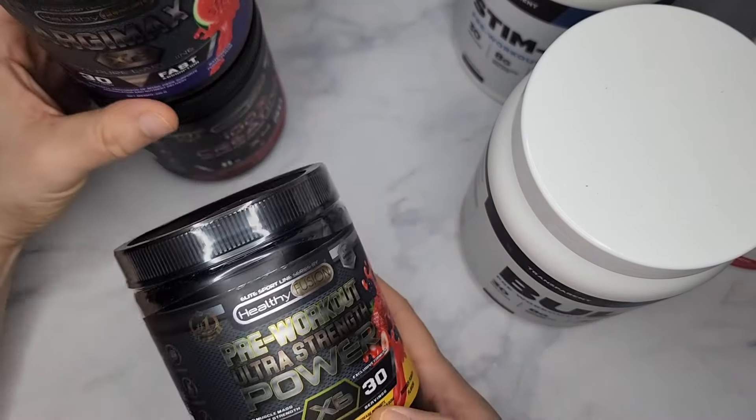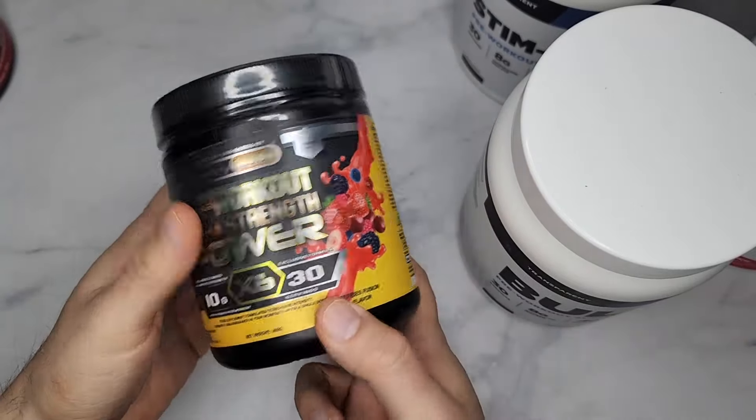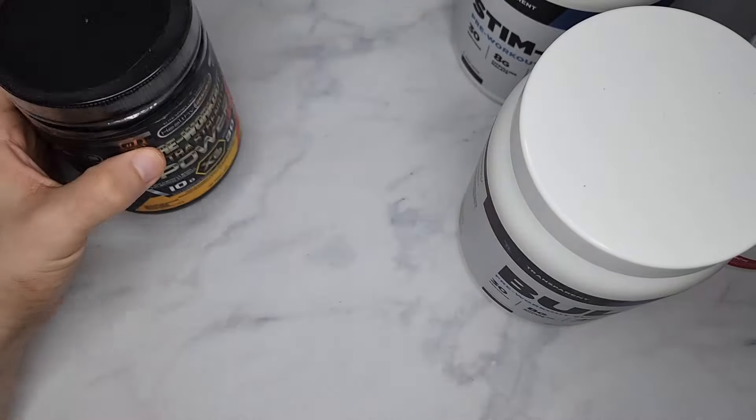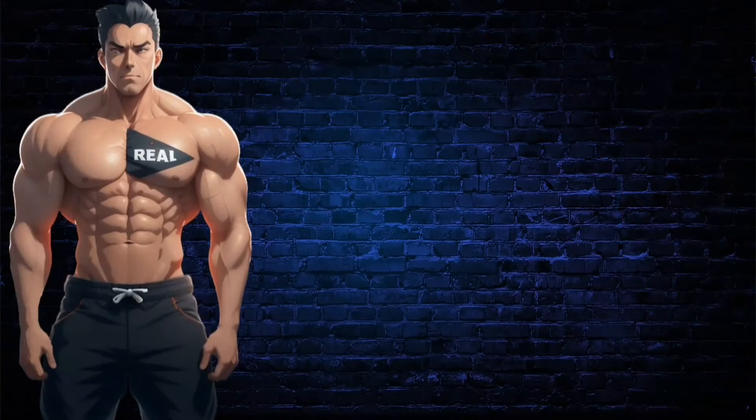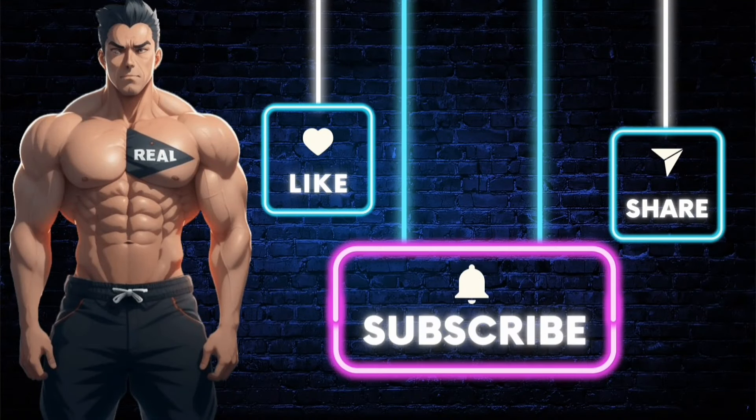Their other products are good though — the other stuff is fine. This pre-workout I would not recommend. Make sure you subscribe to the channel so you don't miss out on future videos like this one, and like the video. If you want the products shown, click the link in the description. Stay real.